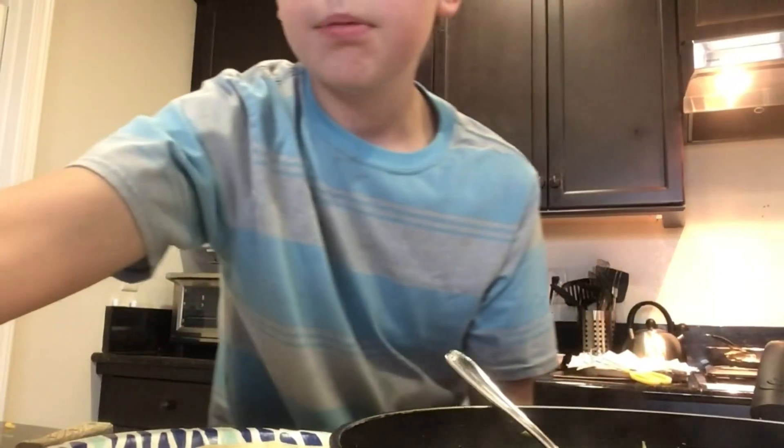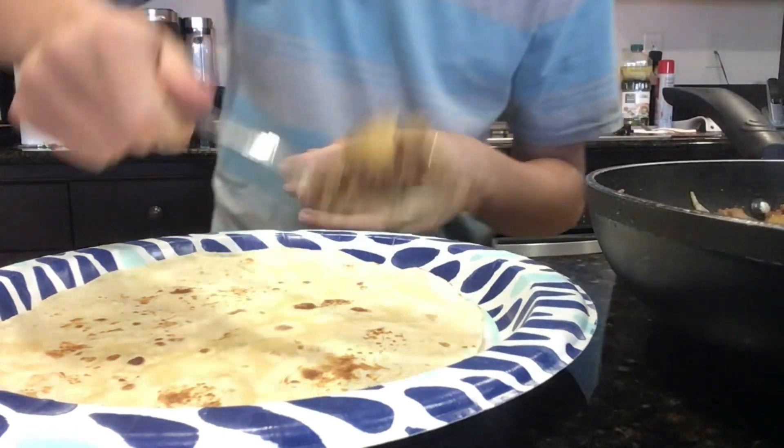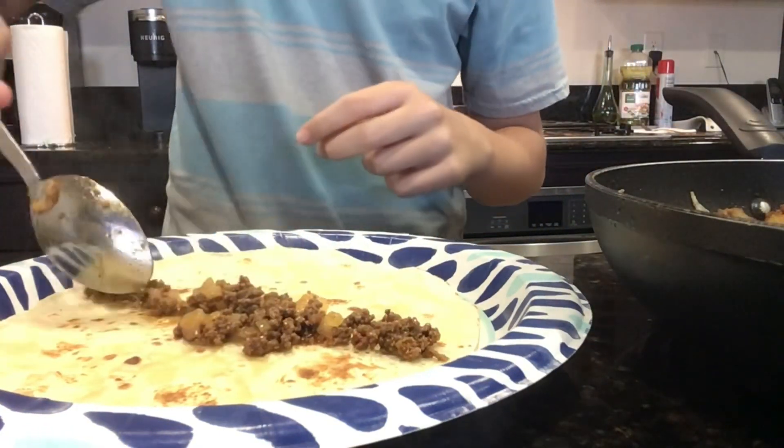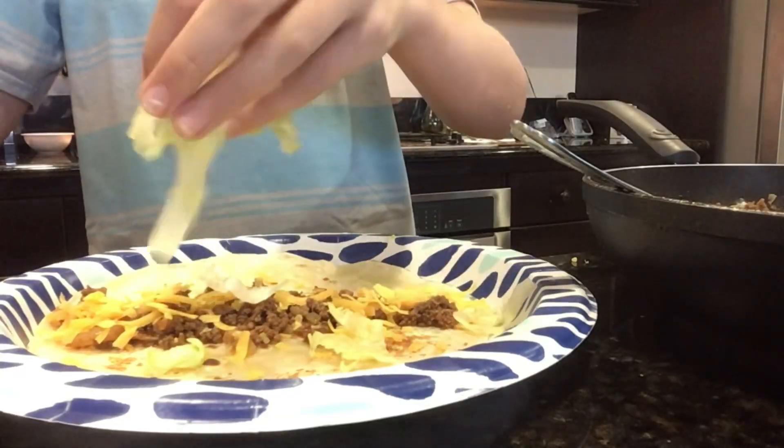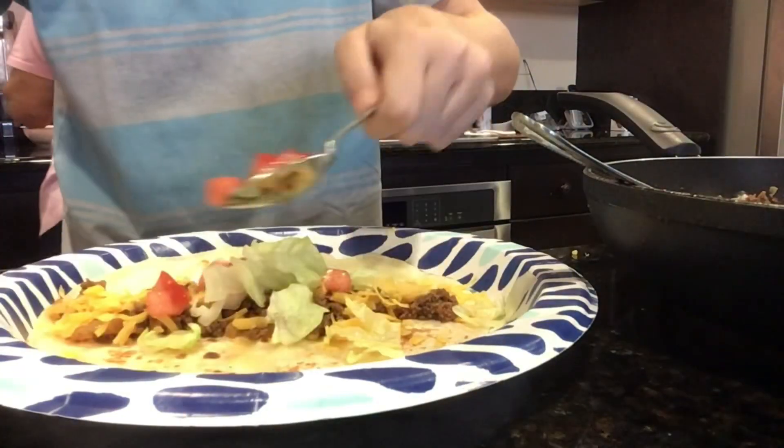Let's add the meat in there. Cheese. Let's eat! You know what I cut?